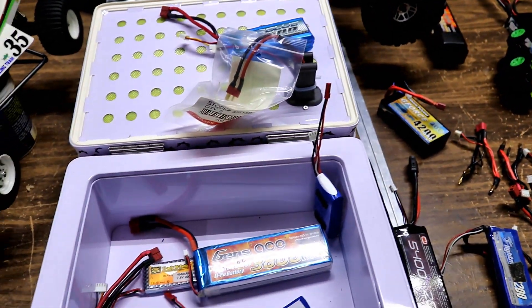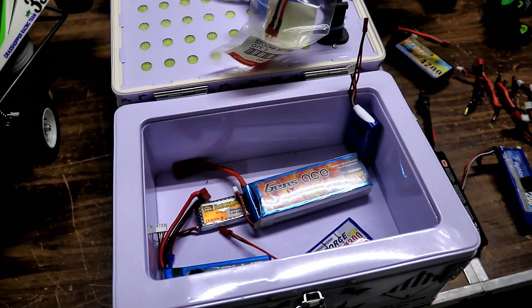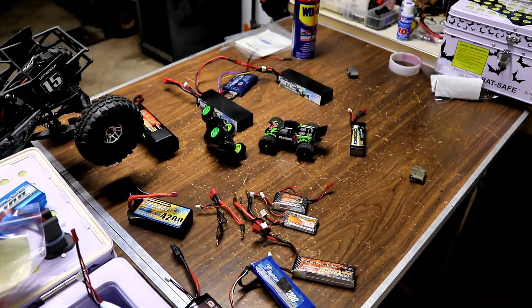Don't leave them in a high voltage state in your storage boxes — they're safer at lower voltage. If anything happens, you won't get a big fire from them. If you have any bad ones that are puffed, I recommend getting rid of those.